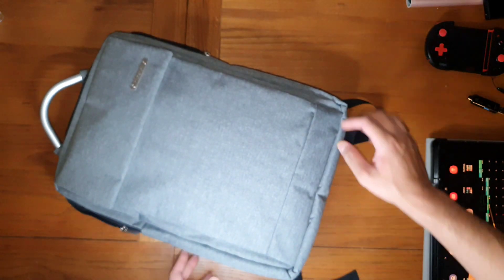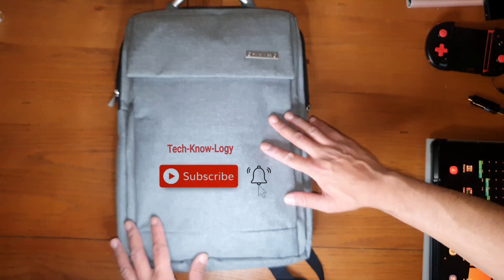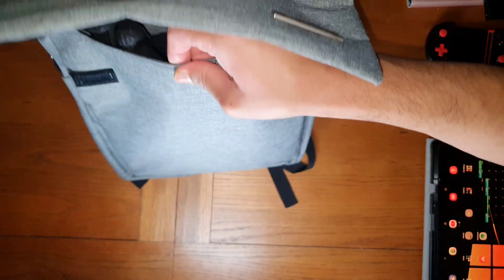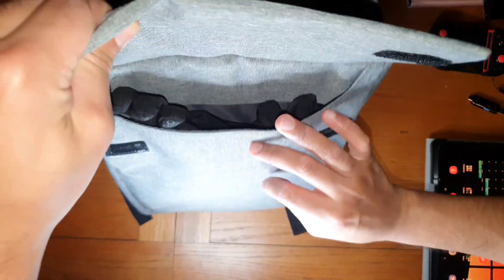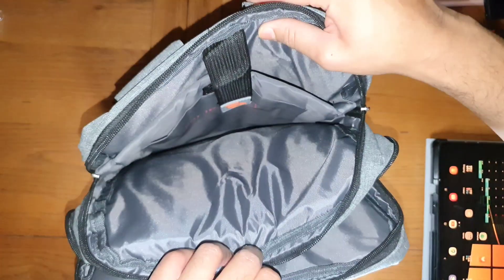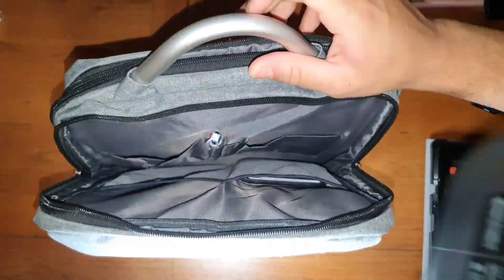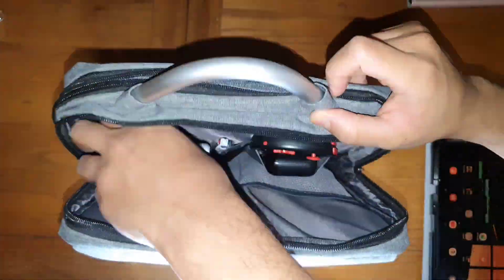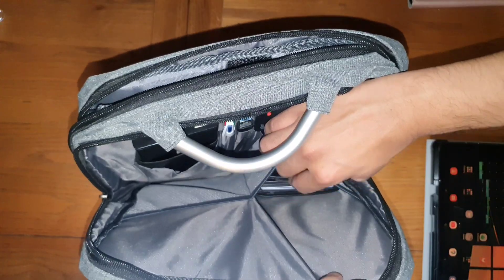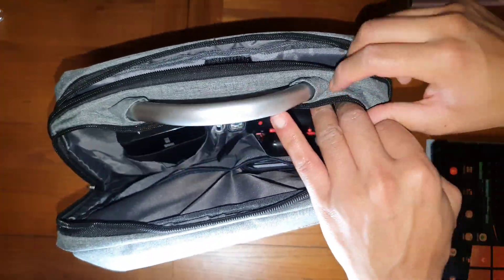Number six is this backpack I purchased from Amazon for around 15 to 16 pounds. It's a slim design with three separate compartments: the front which I use for gloves and scarves, one compartment in the middle, and one at the back which carries a tablet and a laptop. There are also two pockets inside where I carry my wallet and the battery bank.